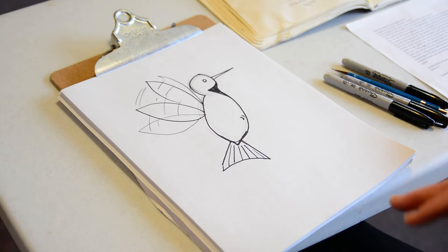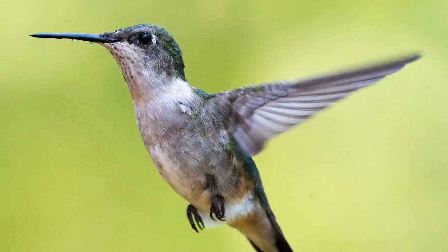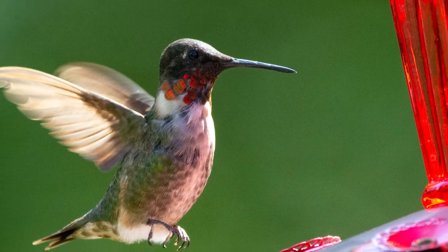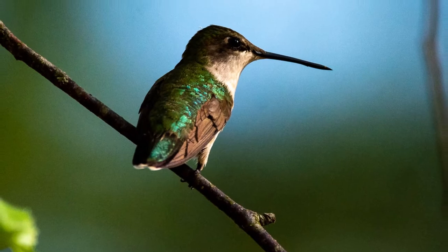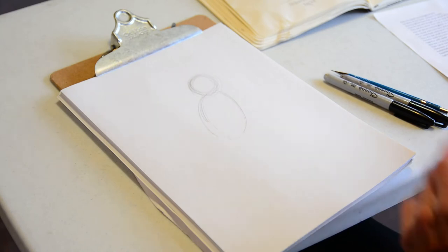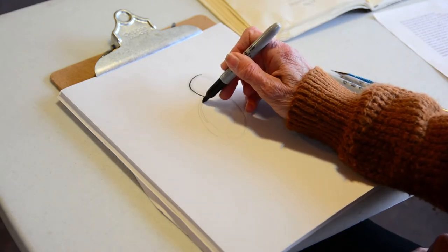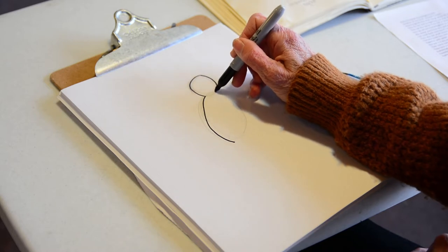The hummingbird is really interesting — it's the only bird that can fly backwards, and it's the only bird that can hover in place, where other birds cannot do that. They can flap their wings 53 times per second — not per minute, per second — that is fast!